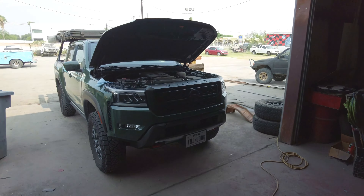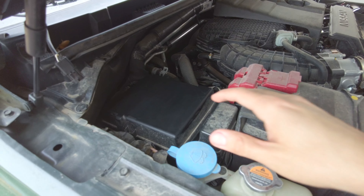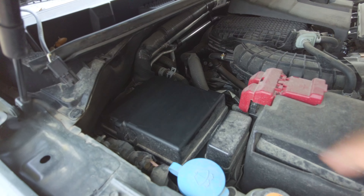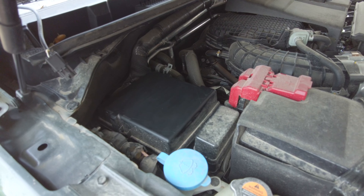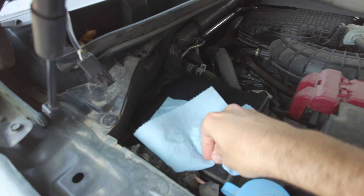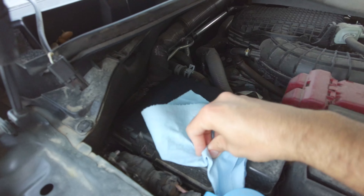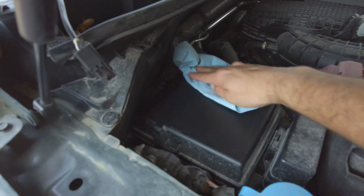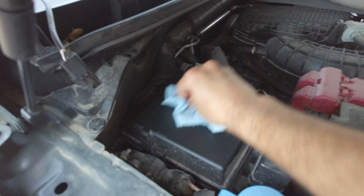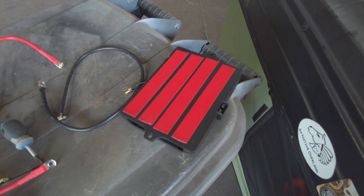I don't have many options to mount the switch panel module, so I'm going to put it right on top of the fuse box. Before we do that, we want to clean the surface with rubbing alcohol — it helps with better adhesion for double-sided tape. The 3M automotive tape I'm using is really strong and holds well, and if I ever want to move it I can just take it off no problem.